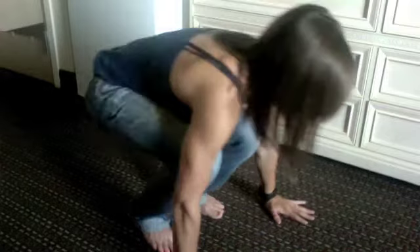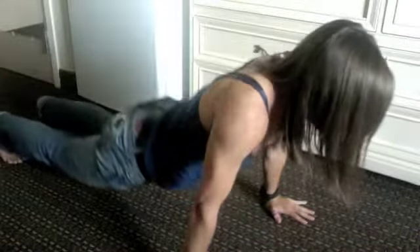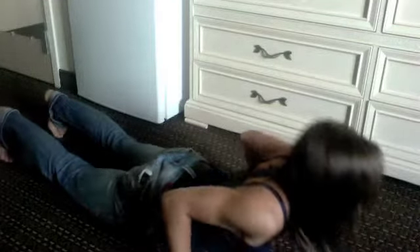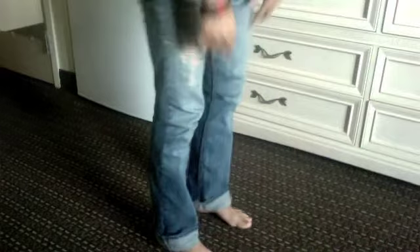So with a burpee, you're going to start out standing up. You're going to squat down, hands down. You're going to kick your legs out behind you, bring your chest all the way to the ground and touch, and then kind of worm yourself back up, feet back into the squat position, and then you're just going to stand up. At the end of it, you're going to jump, and all you need to do is get some air under your feet.